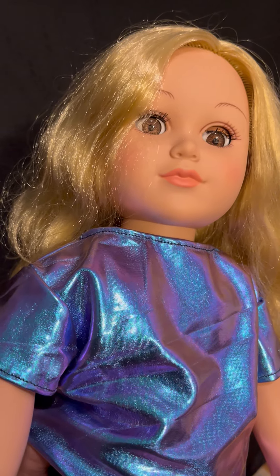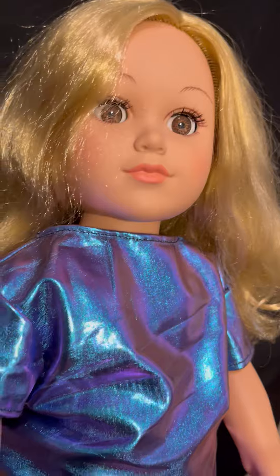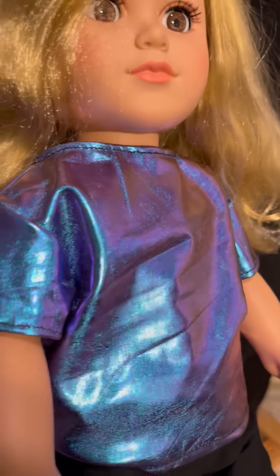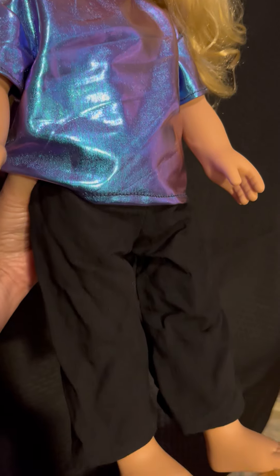This is not the real American Girl doll that they have. This was one of those knockoffs that you find that has the same size, so at least I had it to make the clothes for them, and they'll use it on their own American Girl doll.